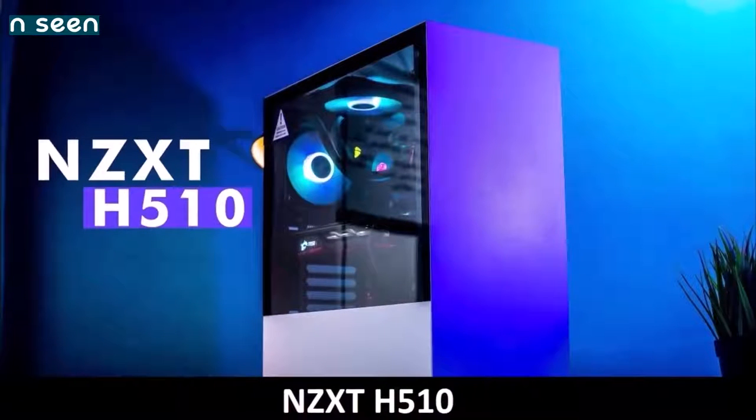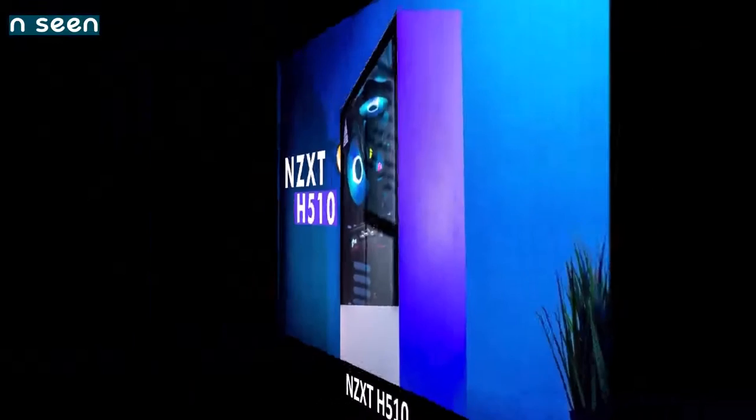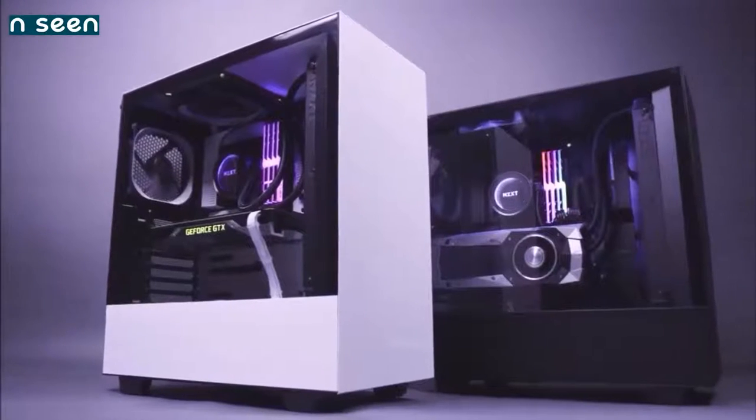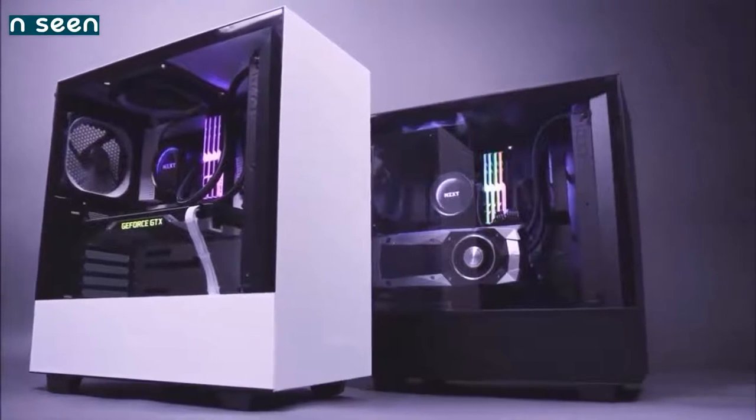NZXT H510 — a valid alternative. The H510 is yet another brilliant PC case from NZXT. This compact and affordable mid-tower case challenges Fractal Design's popular Meshify C, and features the classic NZXT sleek look that we all love. Following the norms of its predecessor, the H500, this case does not bring anything spectacular.